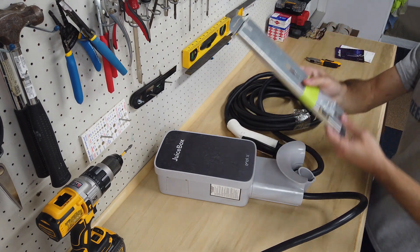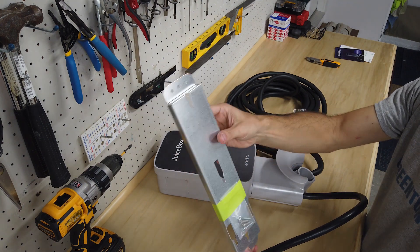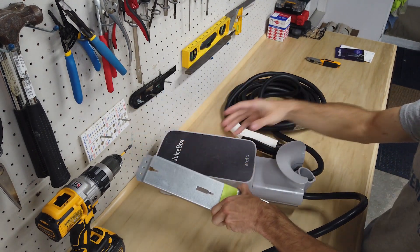If you take a look, it comes with just a mounting bracket. This mounting bracket will mount on your wall and it comes with the hardware as well.